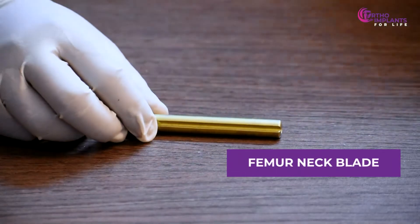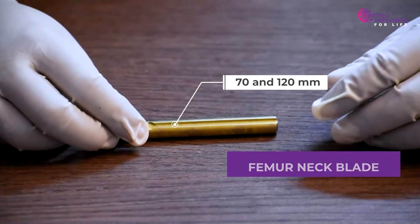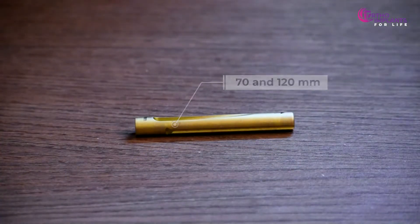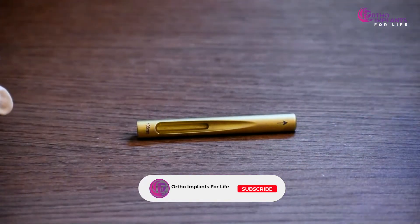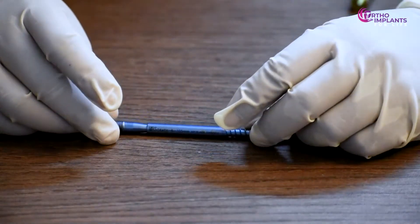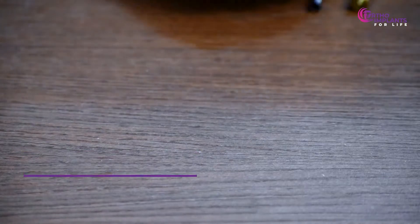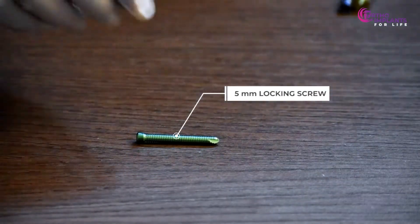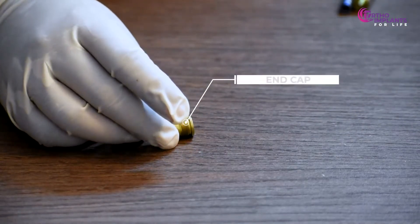Next we have the femur neck blade, which is available between 70 and 120 millimeters. Here's the femur neck screw. This is the 5 millimeters locking screw. And finally, this is the end cap.